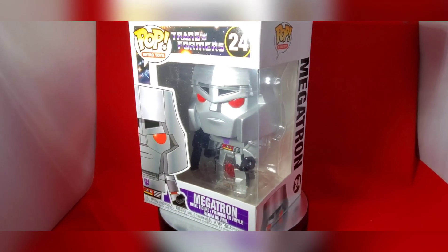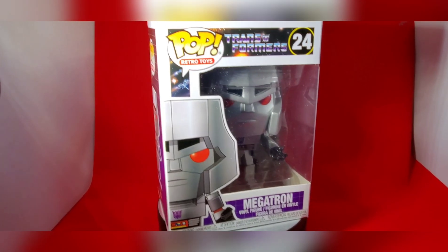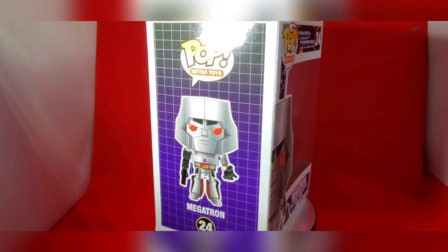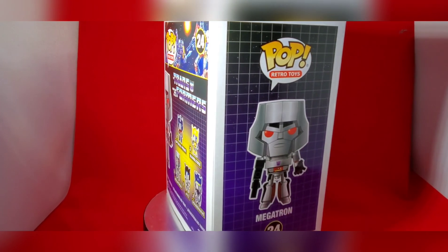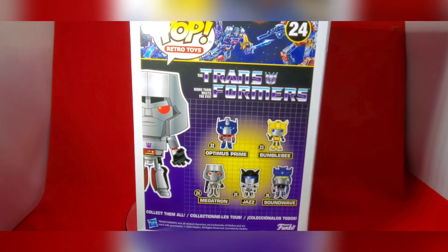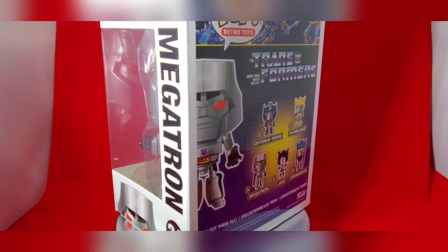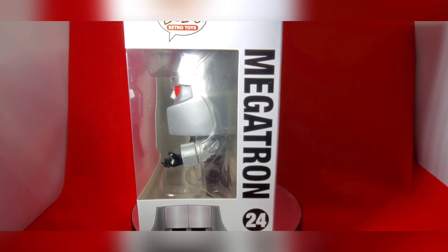Here you can see the side profile of Megatron on the box, and you've got the front of the box paying homage to growing up in the 80s with the old Transformers boxes. On the back you can see Menasor fighting Superion, as well as the others in the line including Optimus Prime, Bumblebee, Jazz, and Soundwave.